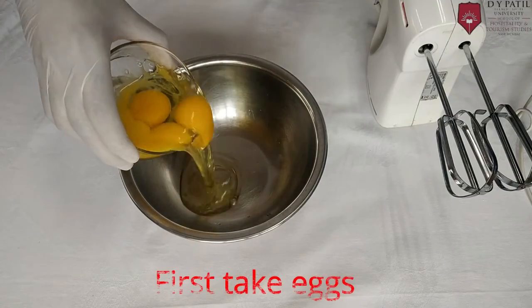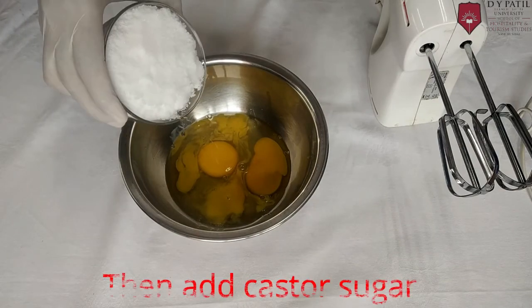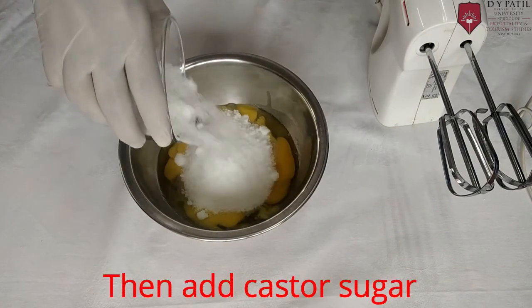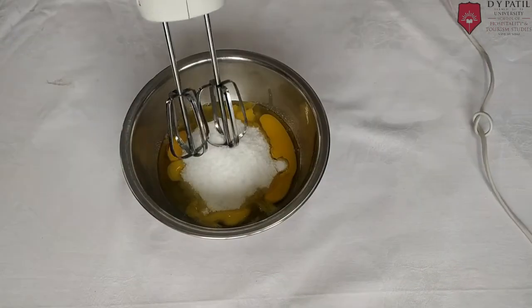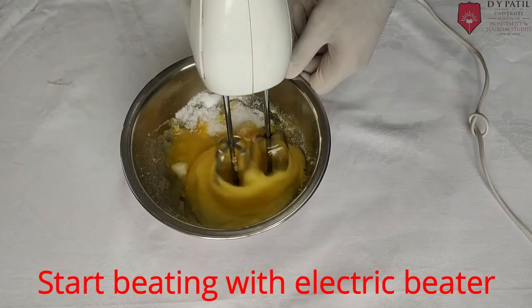First, take eggs, then add Castor Sugar and start beating with the electric beater.